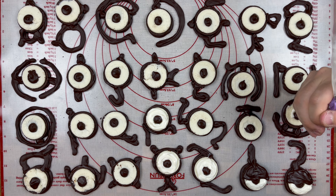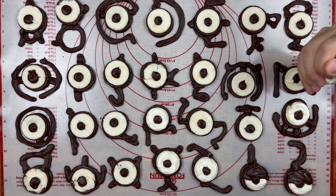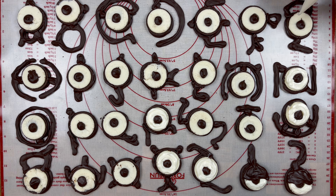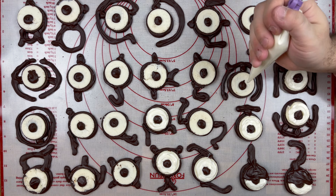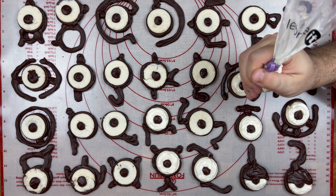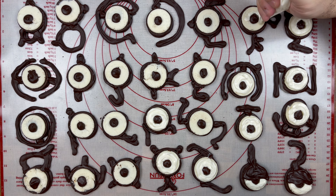Once your milk chocolate has set and firmed up, grab some of your tempered white chocolate — again, make sure it's not too hot — put that in the piping bag and go ahead and cover the cream part of your chocolate sandwich cookie. You can also use this time to clean up any imperfections you may have had when piping on the dark chocolate. As you can see, some of the creams have a little chocolate cookie crumbs and chocolate that spread too far, so I'm going to use the white chocolate to clean that up and make sure these cookies are as symmetrical as possible.